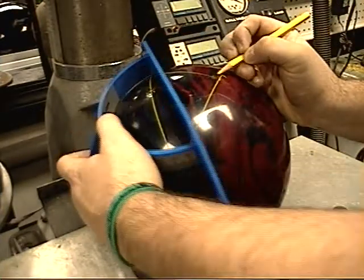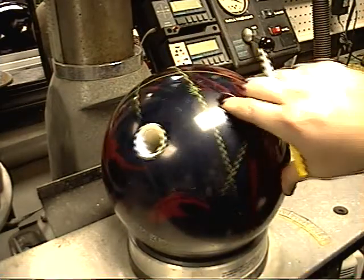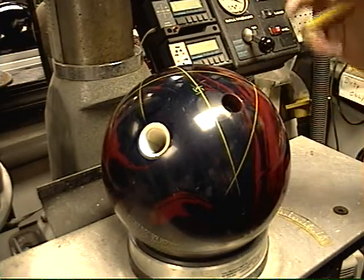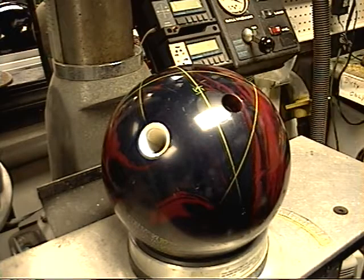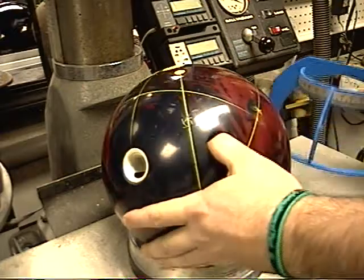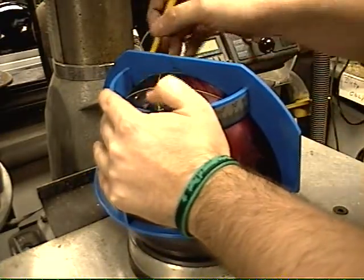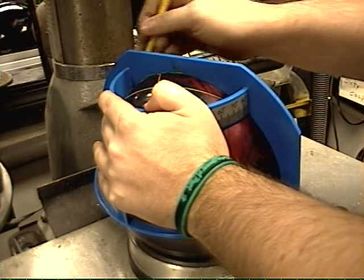So I'm going to go a half up here and mark it. We already know that we have our positive axis point now laid out and we have our line from our pin through our CG. We're almost done finding what we have. The next thing we want to do is from the pin draw a line through the positive axis point.